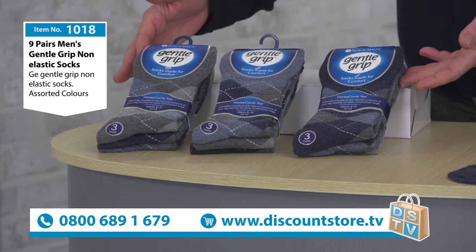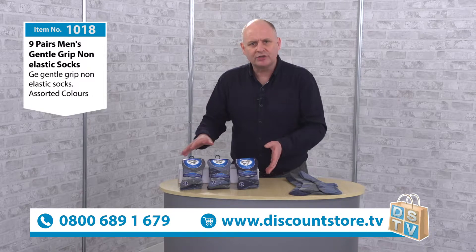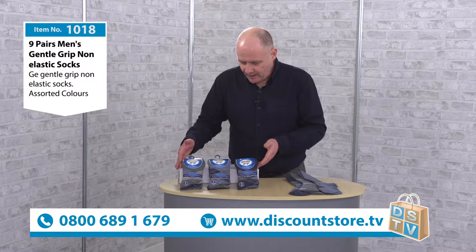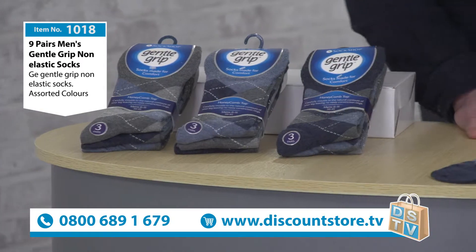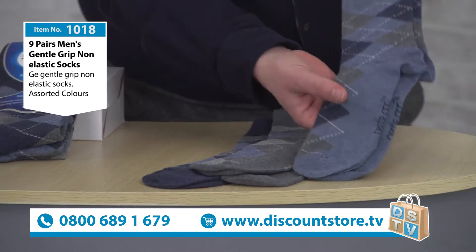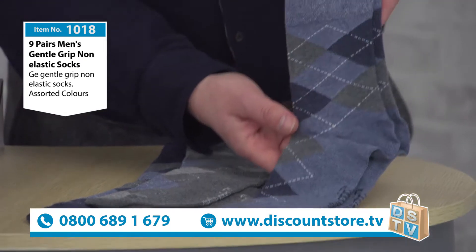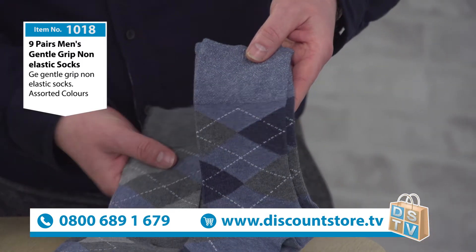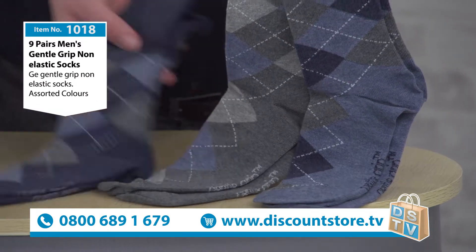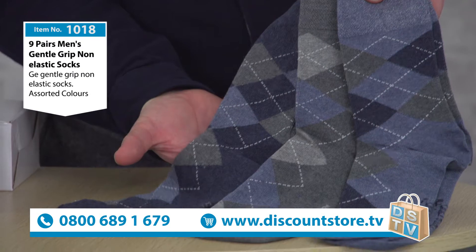Here are our nine pairs. There's an argyle design to them — nice blues and greys, almost like a golf sock look. I've got some out here to give you an idea of what they look like and the different designs. These are cotton rich, 80% cotton. There's a marly blue, a marly grey, and a darker blue, all contrasting nicely.